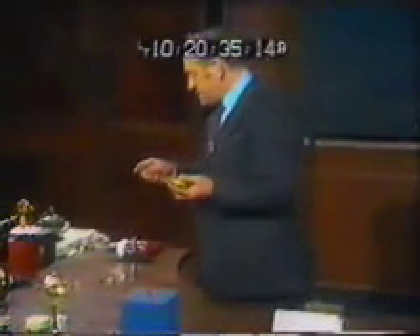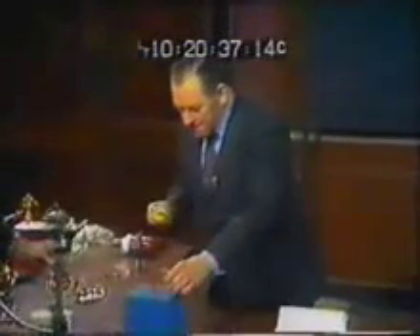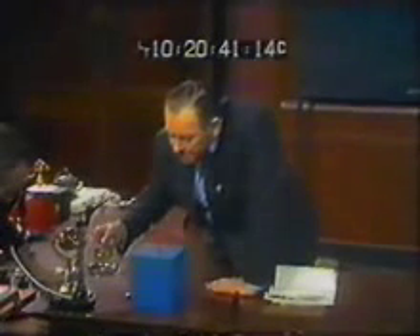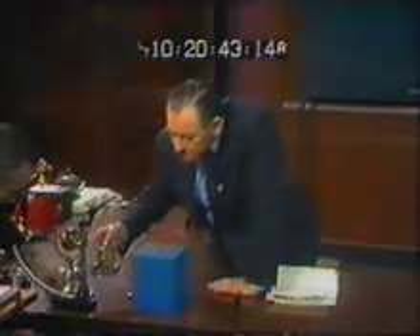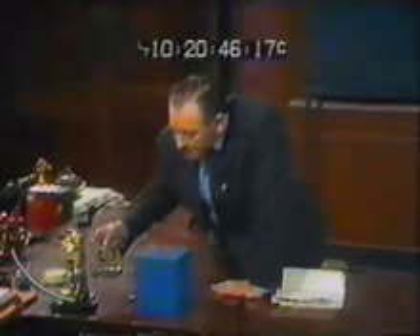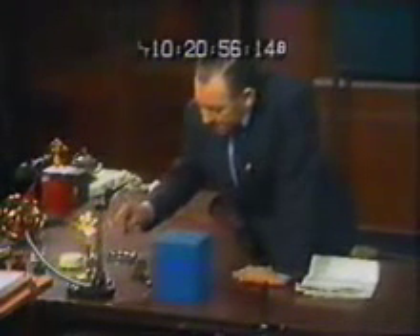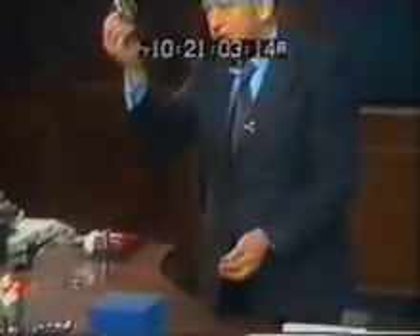Let us just weigh these two things. First of all we will weigh the gyroscope and we find it to be 312 grams. We will weigh the tower and find it to be less than a gram. So the gyro is over 300 times the weight of the tower.